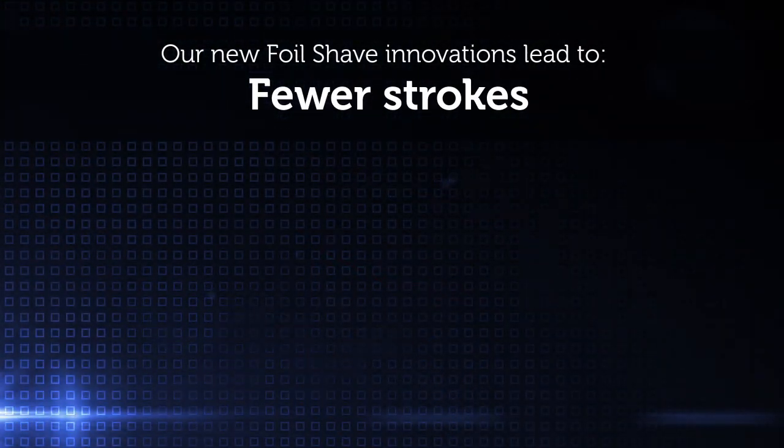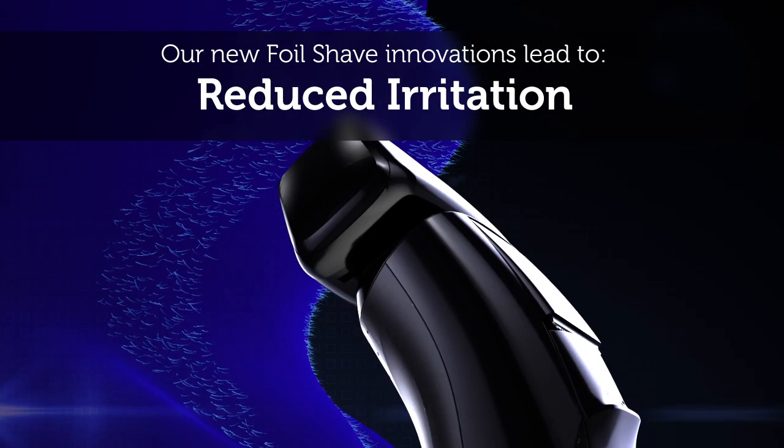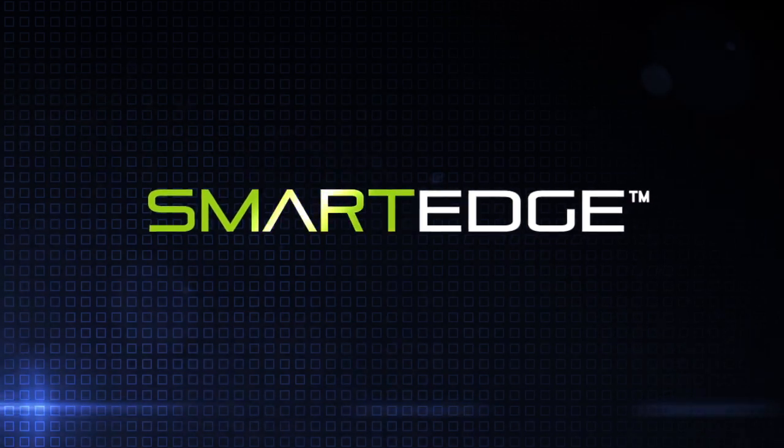The foil innovations of the SmartEdge provide our closest ever one-pass shave with less pulling and reduced irritation. The all-new SmartEdge — only from Remington.